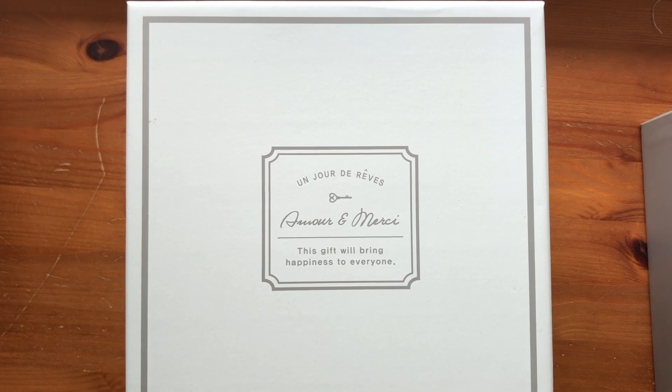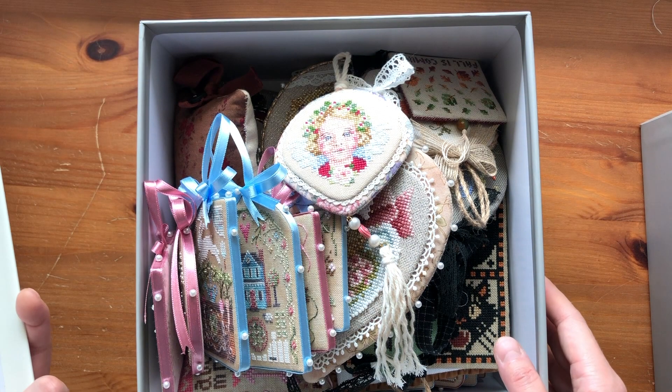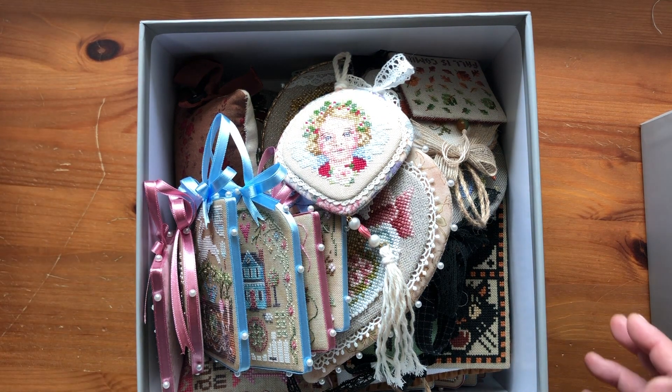Hi everyone, my name is Angela from Angela Stitches and welcome to another video. In this video I'm going to show you all of my finished ornaments. I have most of them in this box and a couple that are displayed in my room, so I took those down as well to show you.